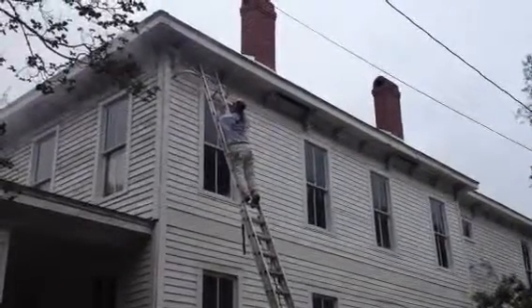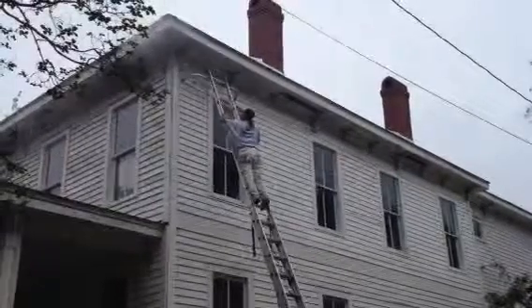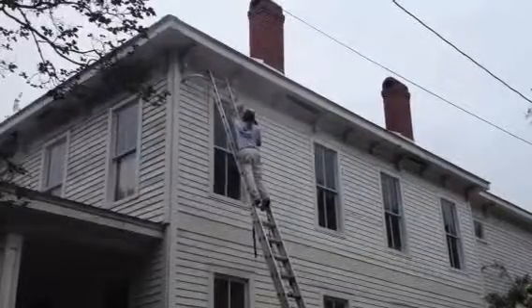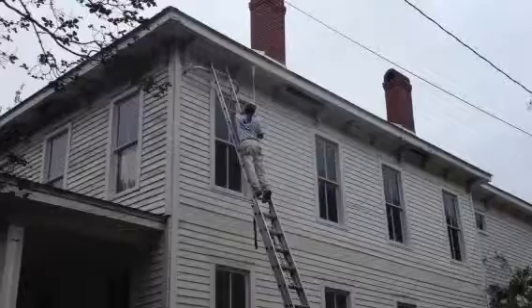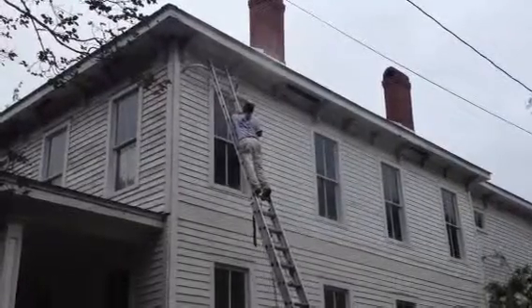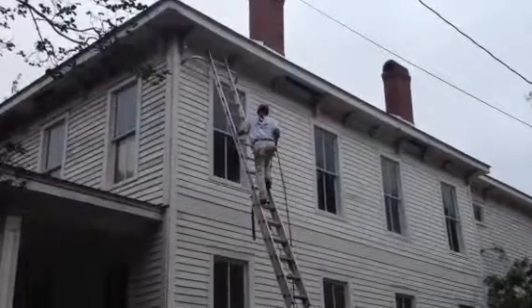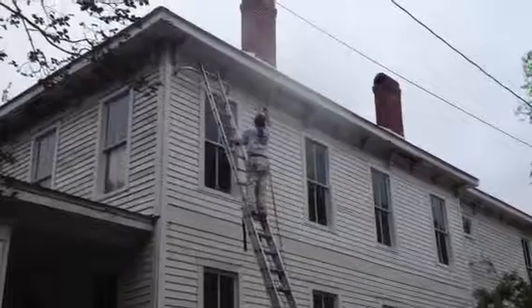Today we're using a 4,000 PSI pressure washer, which is a large machine. But we're dealing with some pretty good heights here — it's like 28 feet to the very bottom of the fascia and soffit board right there. So we're using a big machine and getting it clean, and it's also enabling us to move through the power washing process pretty fast.